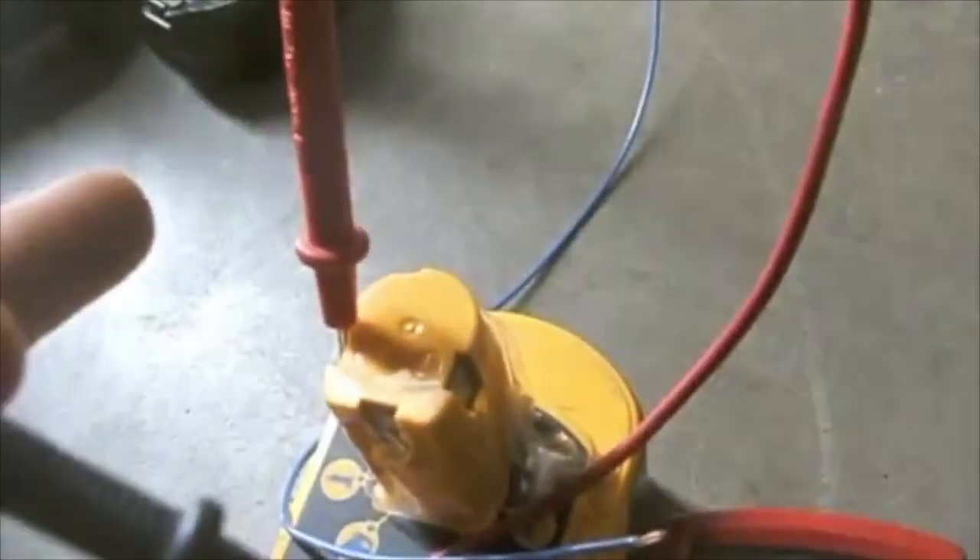Immediately after, I hook the negative to the negative and I touch the positive to the positive terminal and I should get a reading. 19 — this is a 19-volt battery, which means I've jump-started this one.